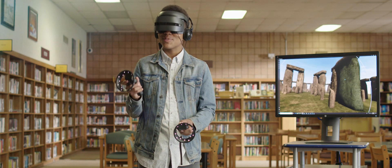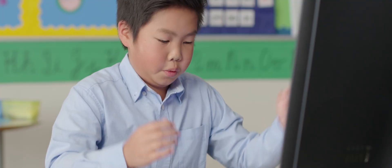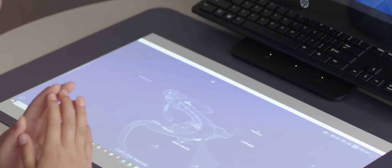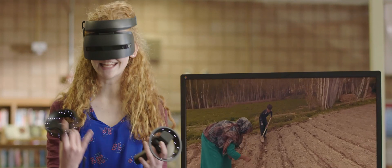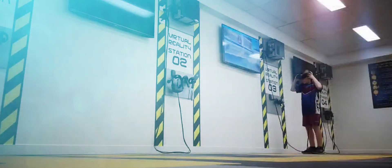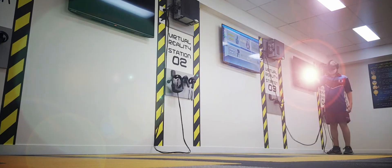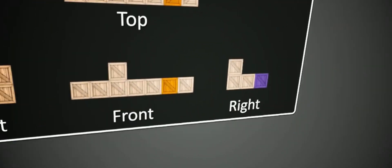Now, most of us see VR being used for gaming or location-based entertainment. But did you know that virtual reality is also used for training, simulations, design, development, and last but not least, learning? Check out this dedicated VR room fitted with four VR stations in a school based in North Queensland.